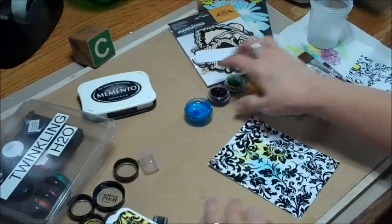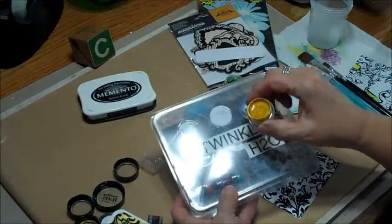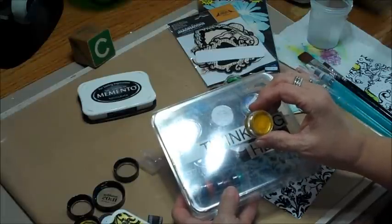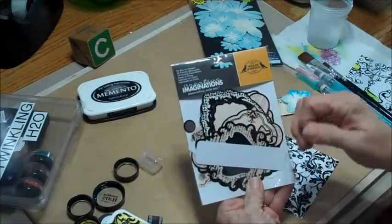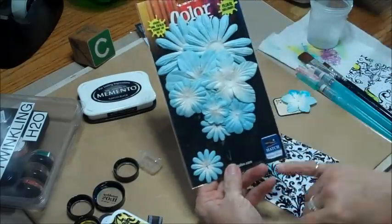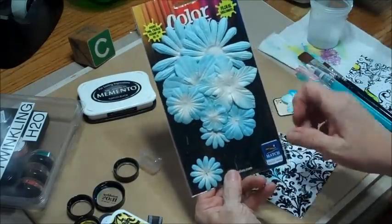Some of the other products we're going to use are the H2O's — these are called Twinkling H2O's, and they are like cakes of paint, and they glisten, and that's why they're called Twinkling. They are really awesome paints. We're also going to use some of Creative Imagination's tags — there are like 59 or something of these in here. And then I'm going to bring in some of the Petaloo flowers and show you how you can alter these using the same Twinkling H2O's.